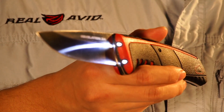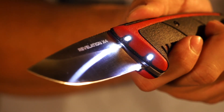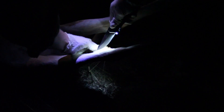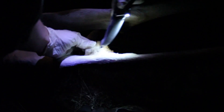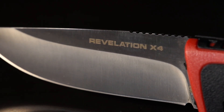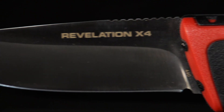Just punch the Revelation X4's handy switch and voila — four powerful LED lights cast 20 lumens to light up everything you need to see to make a fast, efficient, clean job of the gutting work. Your grasp is sure and visibility perfect; you can make the finest cuts with the razor-sharp 440 stainless 4-inch drop point blade.